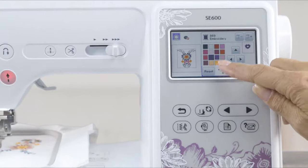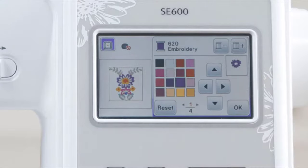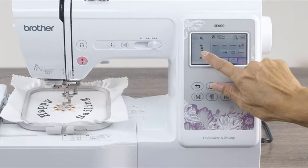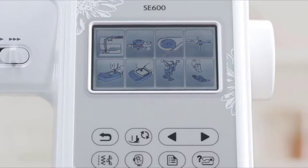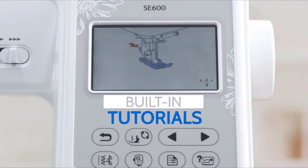Preview thread color changes and immediately see the results on screen before stitching. Get more space to view your designs and perform on-screen edits. Get started quickly with built-in tutorials that provide on-screen sewing assistance.